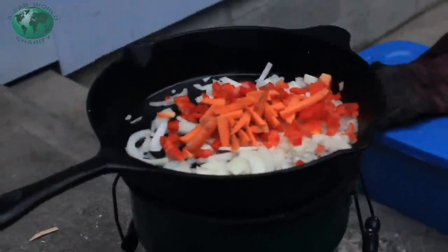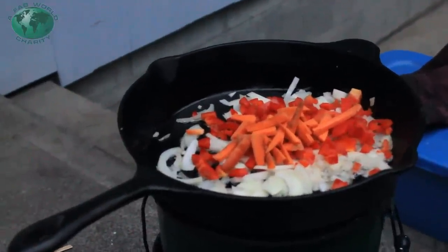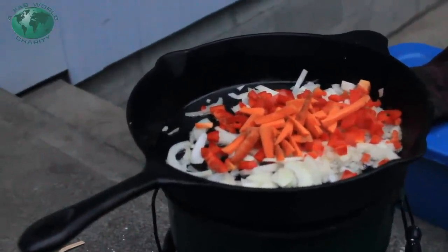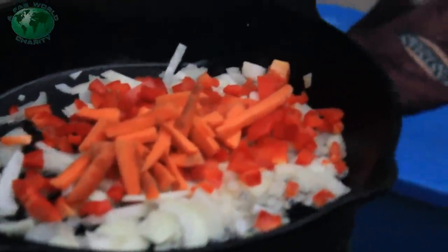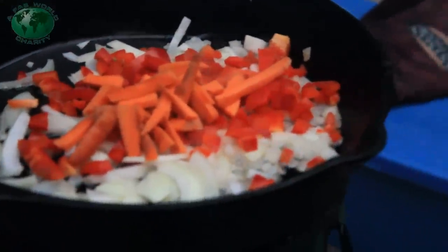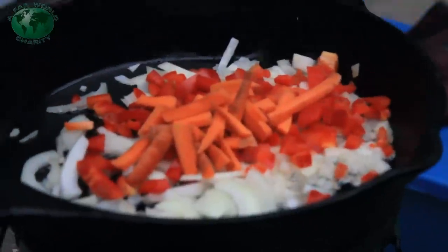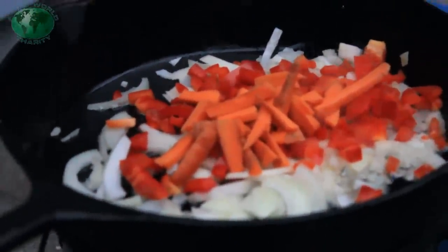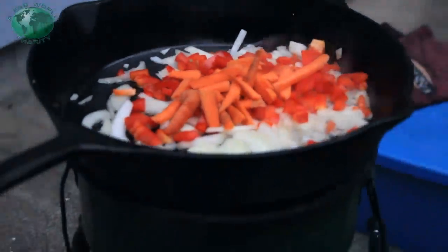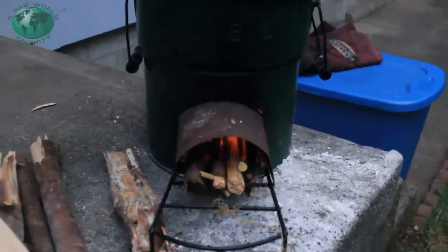We're starting with the onions, the bell peppers, and the carrots, because they take the longest to cook. Angie doesn't like her peppers or her onions unless they're well done, as you all know. And the carrots just take a little bit longer. We're going to do this for about five or ten minutes, and then once they're cooked up, we'll add the next set of ingredients — the squash, the meat, and the mushrooms, in that order.